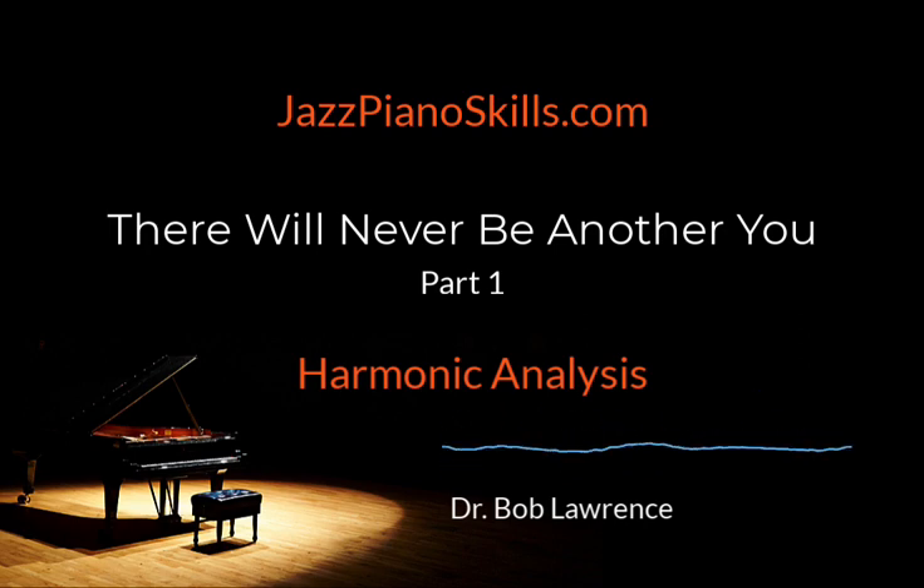So either way — an old timer at Jazz Piano Skills or a newbie — you are in the right place at the right time. I'm fired up and ready to kick this new year off. Today you are going to discover a classic jazz standard, 'There Will Never Be Another You,' and learn its form, chord changes, and harmonic function. You'll also play it using my suggested voicings plus five common harmonic progressions for ear training development.